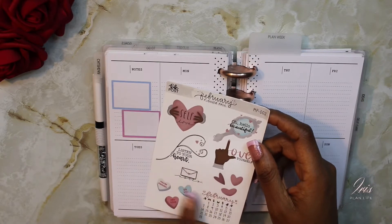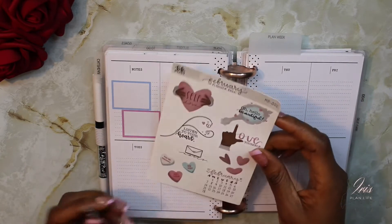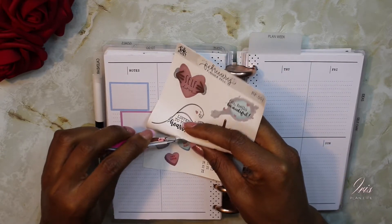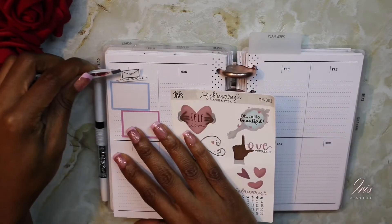I'm just going to take the notes sticker and add it up top here.